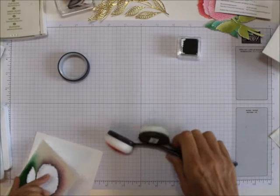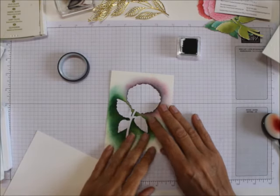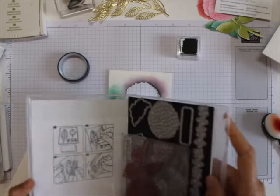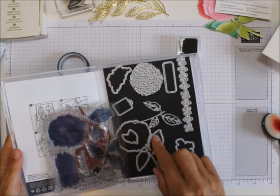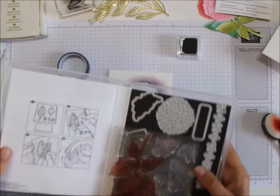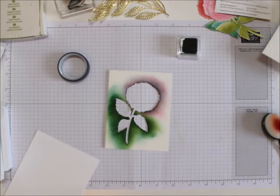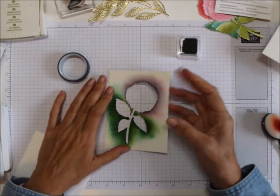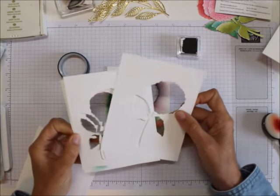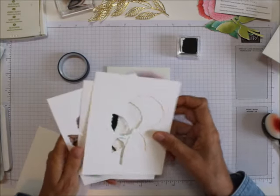Now I've already cut out — there is so much you can do with dies. I used the hydrangea dies for this one. I had already stamped and cut out a few of these with the stamp set and used them on cards, but I had a bunch of these left. This one is out of a piece of watercolor paper, but these are out of just whisper white, and you can use those if you want also.